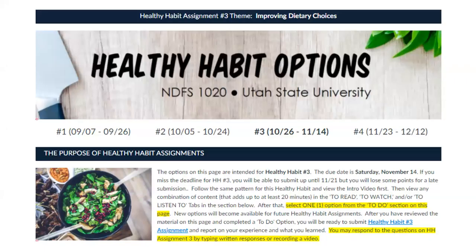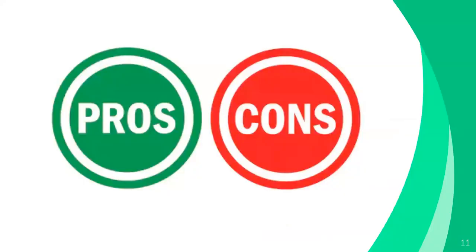Here's another example of an assignment where students had options. On that page they had four options to choose from that would fulfill the requirements — they just had to pick one. They also had some say in what they read, watched, or listened to in order to become familiar with the content. And when they submitted it on Canvas, they could choose whether to provide a written response or to do a video recording talking about what they had done and learned.